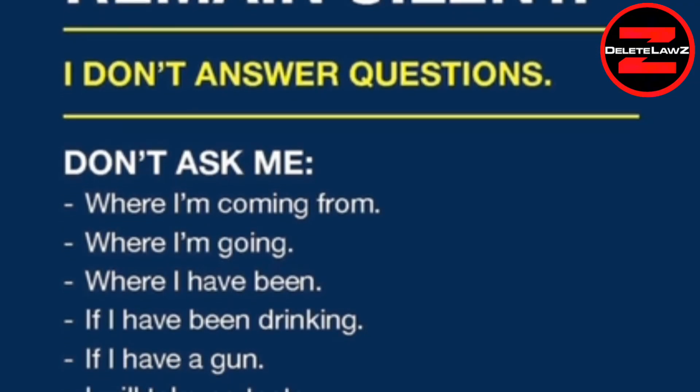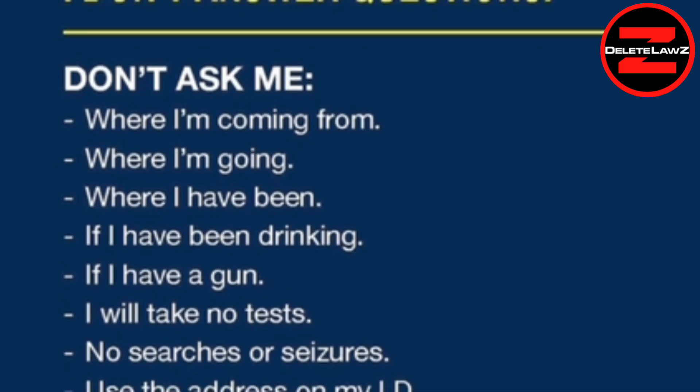I invoke my Fifth Amendment right to remain silent. He's going to ask me if I know why he pulled me over — to try to get me into an argument so that he can pull me out of the car. His goal is to arrest me, take my car, and take my money. [Officer]: Where are you heading? [Speaker]: I just showed you on the trifold — I plead the Fifth. Please don't ask me any more questions. If I violated a code, then give me a ticket; I want to leave. [Officer]: You're not in trouble. [Speaker]: I invoke my Fifth Amendment right to remain silent.